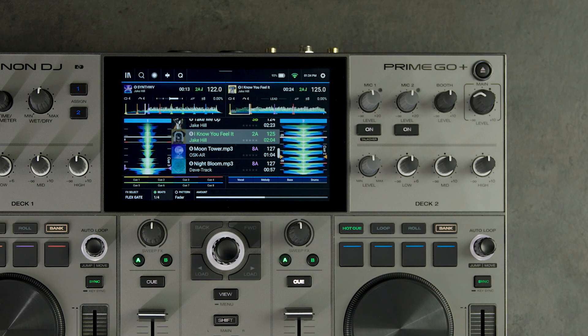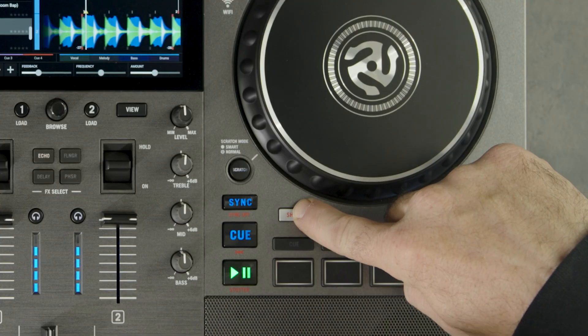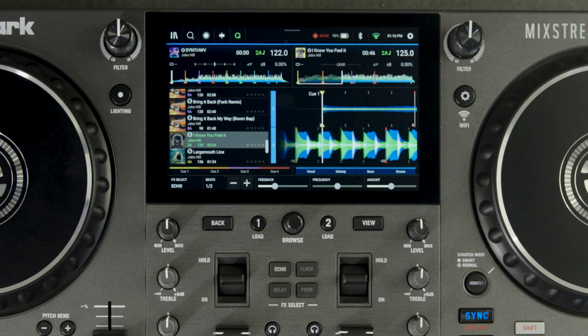To access the stems pad mode on the Numark Mixtreme Pro, Mixtreme Pro Plus, or Mixtreme Pro Go, hold Shift and then press the cue mode selection button. For a full tutorial on the Engine DJ Stems workflow, from rendering to playback, visit EngineDJ.com/stems.